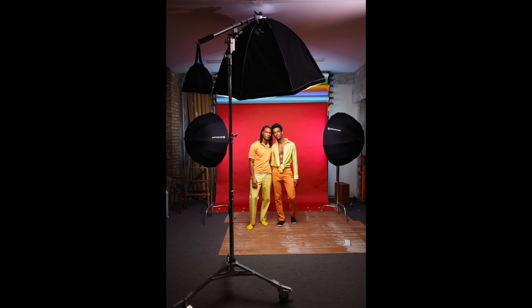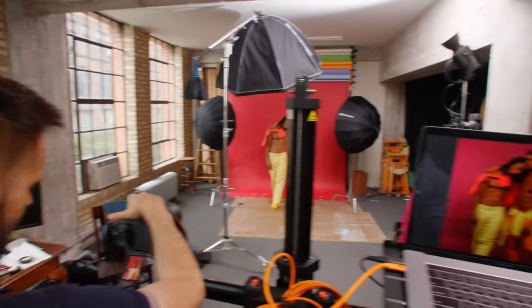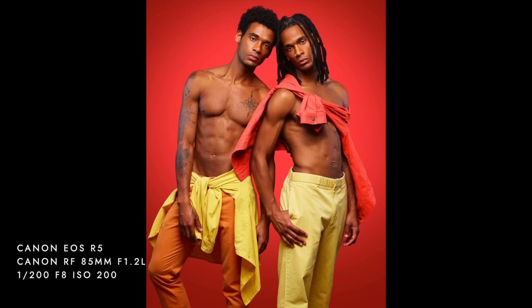A third way you can utilize umbrellas is to light a background. Placing a light on either side of the backdrop with one of these modifiers will produce much more even light compared to using a standard reflector. I've probably used umbrellas to light my backdrops 200 times or more — this is probably the way you'll use umbrellas the most during your career. However, I wouldn't recommend using translucent umbrellas for this role because light might scatter everywhere and hit your subject too. Instead, opt for white or silver umbrellas and position them so the subject can't see the interior.